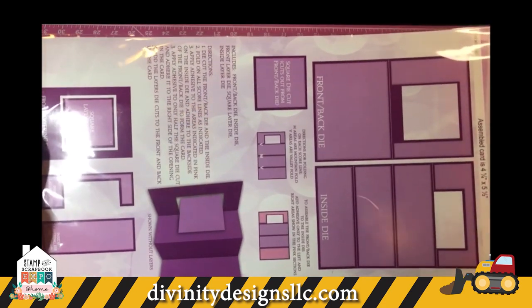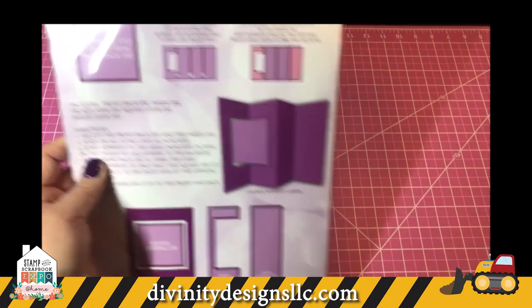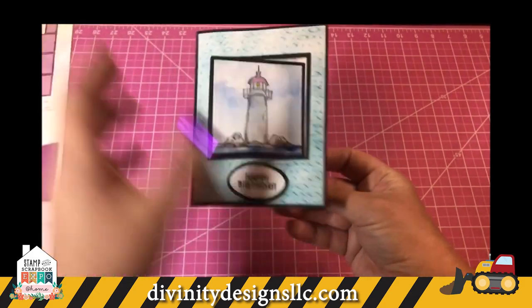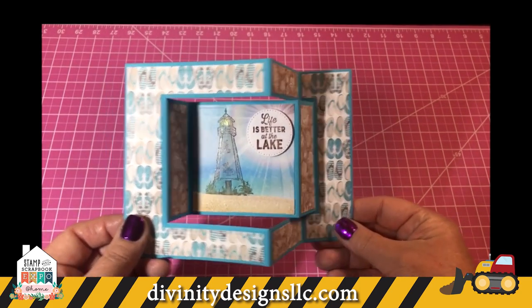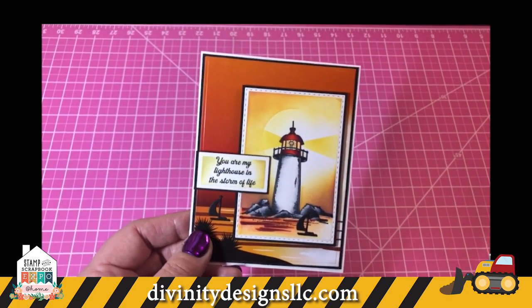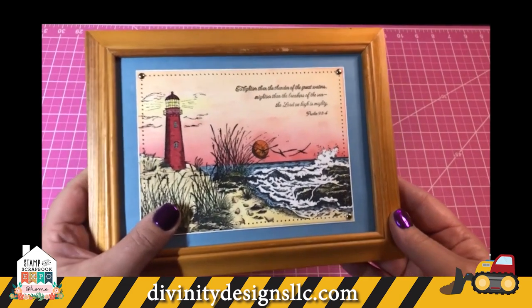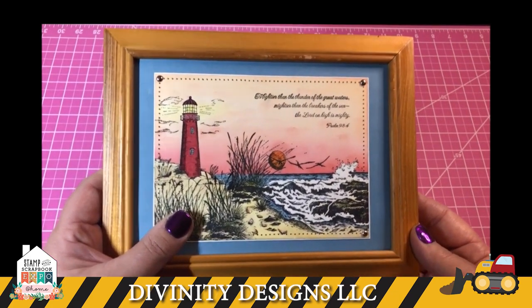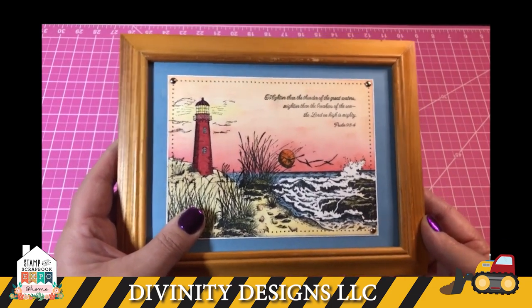The next card uses the Lever Card with Layers die, which creates a little window in the front of the card for the lever action to come through. Here we have another tri-fold, and the background paper is called the Landscapes Paper Pad — that is just so cool, and look how darling this is with the little rope feature from Kathy. I have this wonderful frame in our booth that Angela Crockett made — you can see it's just not cards; you can create home decor too and give as gifts. Angela combined the image from Light of the World and The Mighty Sea to make this wonderful frame.